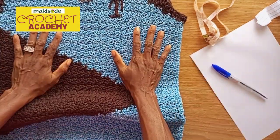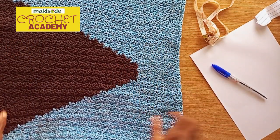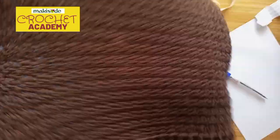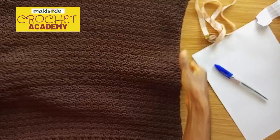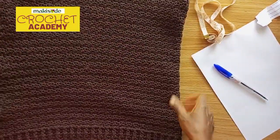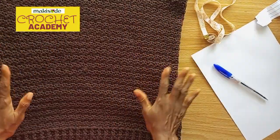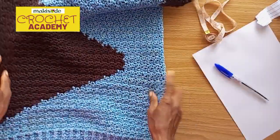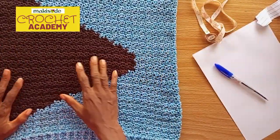Let me give you a quick walkthrough. This vest consists of two panels: this front panel right here and a plain back panel. It's a choice — this back is a plain canvas on which you can design whatever you want. So what did we do? First: measurements, measurements, measurements — very important.